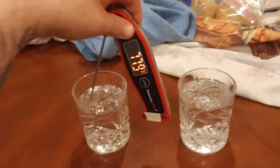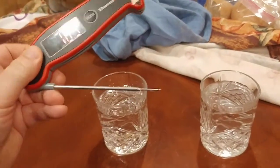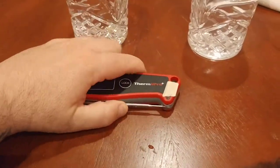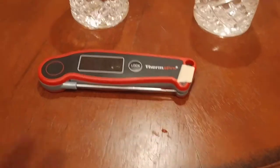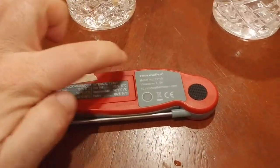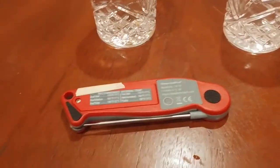You guys get the idea — this thing is fast. Let me just shut it off. One other cool thing I forgot to mention: the battery plate has a rubber-like seal around it.